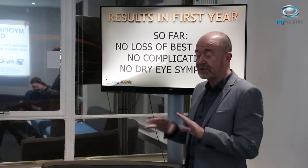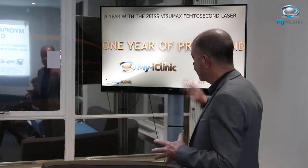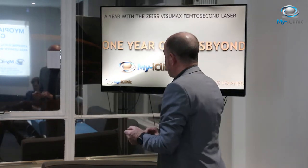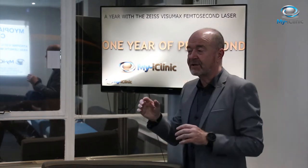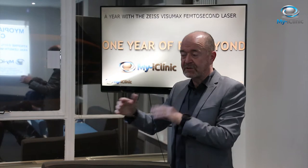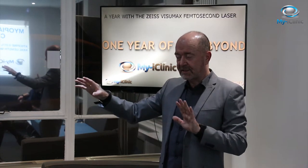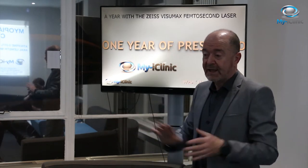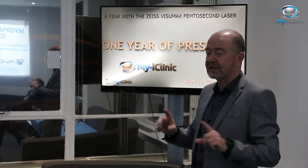For presbyopic patients who want to be free of glasses, we're offering Presbyond. Presbyond is a LASIK-based treatment where we lift a flap and do an excimer laser treatment. It works by inducing a specific amount of spherical aberration, because spherical aberration can be used by the brain to increase the depth of field. By blending it between the two eyes — with a little bit of minus on the non-dominant and plano on the dominant eye — the overlap of those two depths of field gives the patient near, intermediate, and distance vision without any effort at all.